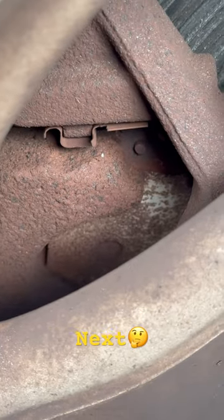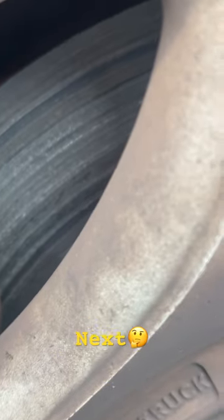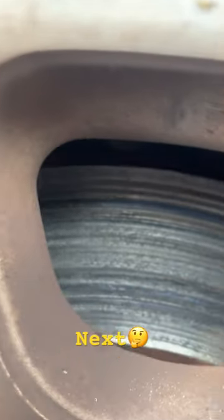His rotors and his brakes look the same — bare minimum, metal to metal. This is completely destroyed, and that's what the brakes have been doing because there are no brakes whatsoever.